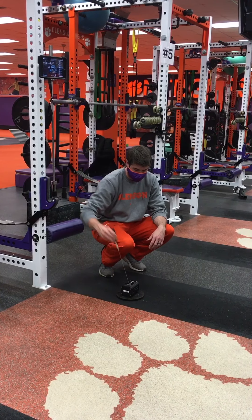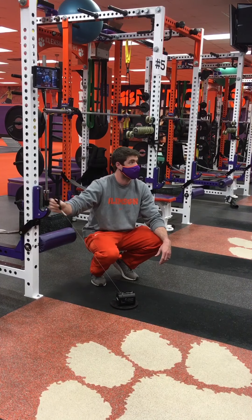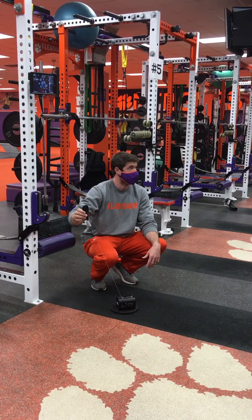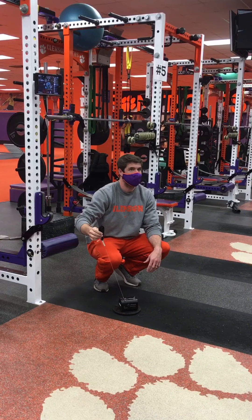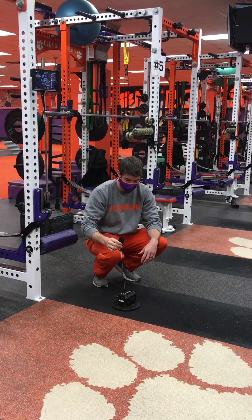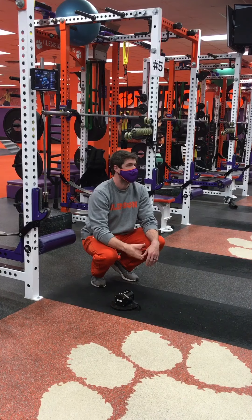The sensor will actually account for velocity changes that come from different angles because it reads the angle. But if it's turned off to the side and the cord pulls out that way, it won't account for it because the sensor only reads one direction. Obviously the angle is going to affect the speed of the line because of the distance, and that's going to throw off your numbers. So the biggest thing is just making sure whatever the lift is, you have it lined up correctly so it can account for angle changes — don't turn it sideways.